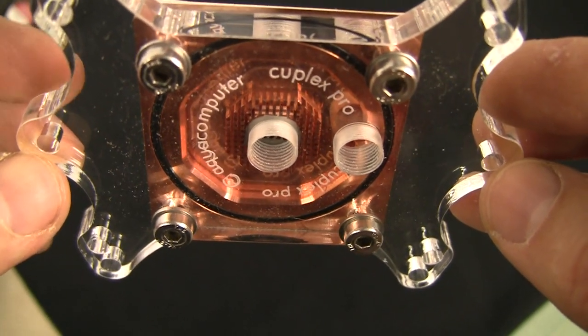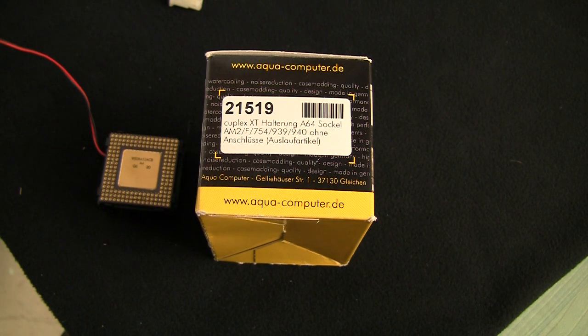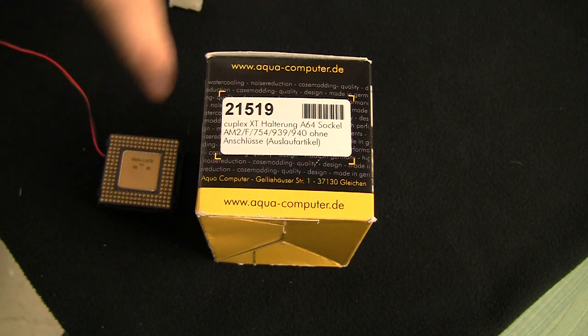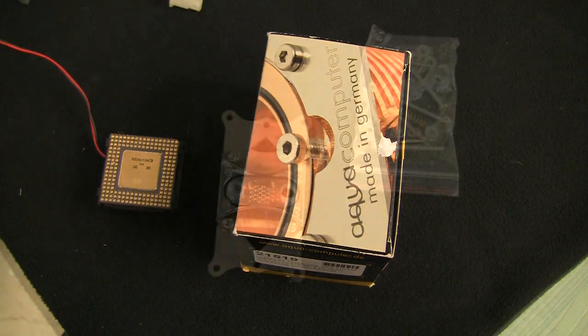Let's look at the last block I have for you today. This is the Aquacomputer Complex XT A64. It supports mostly AMD stuff: AM2, 754, 939, 940, and Socket A — whatever that is. No Intel. So let's look at what's inside.